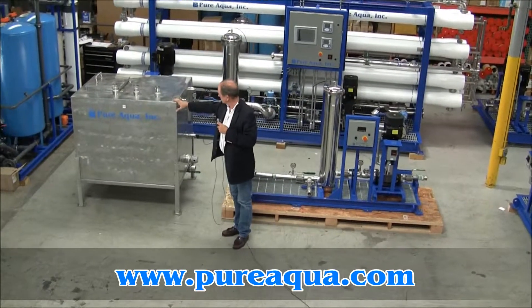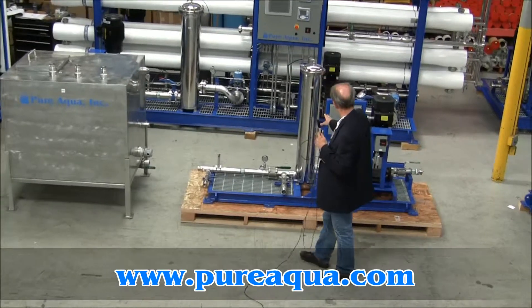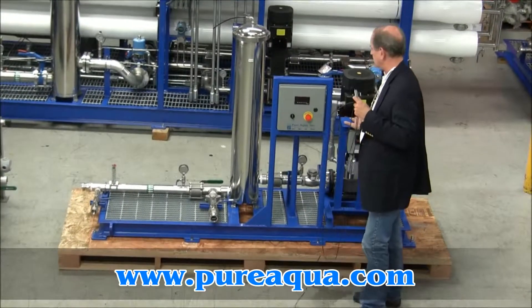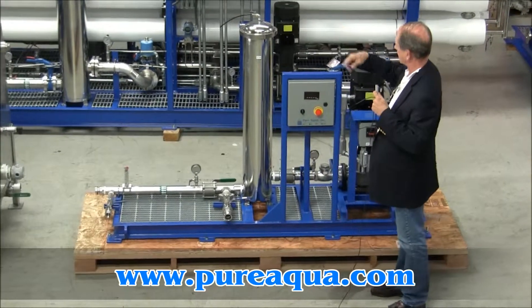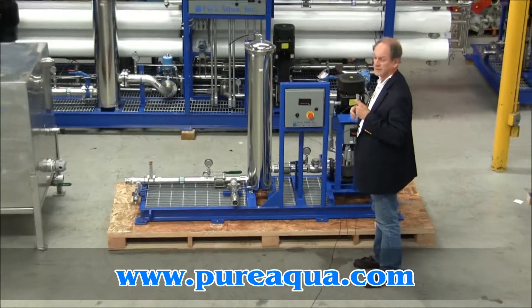This is the solution tank and here we have our filtration step as well as a pump to deliver solution to the RO system. The solution will be circulated from and back to the tank.